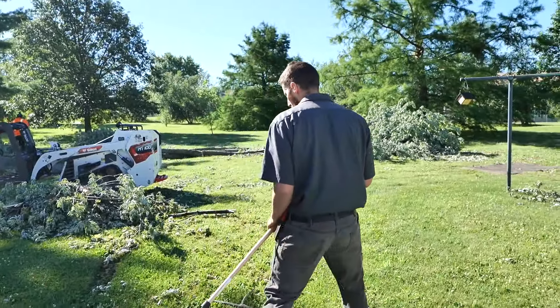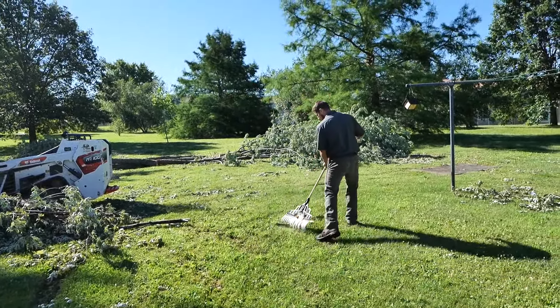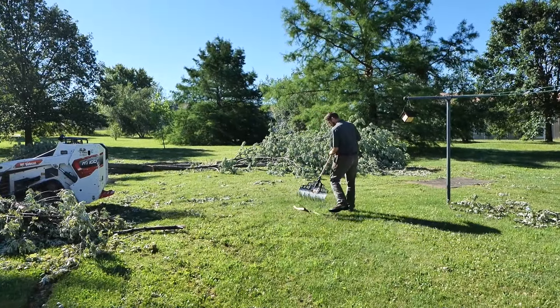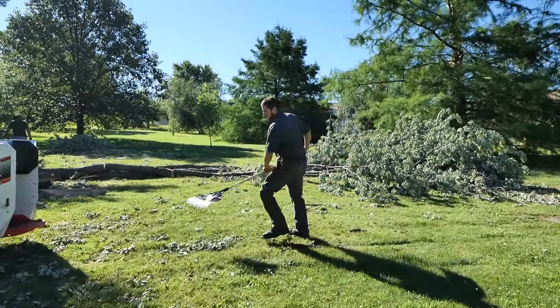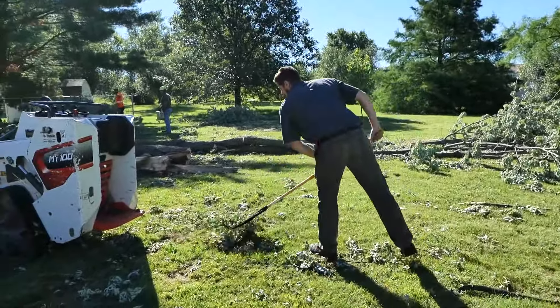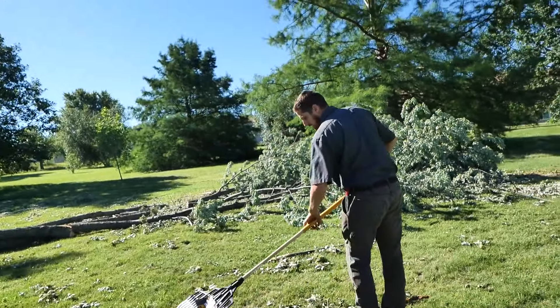The second worst thing you can do on a job site, wasting time, is raking material across the lawn. Notice how long this takes. You're going to make a whole pile and then you're going to rake it across the yard.